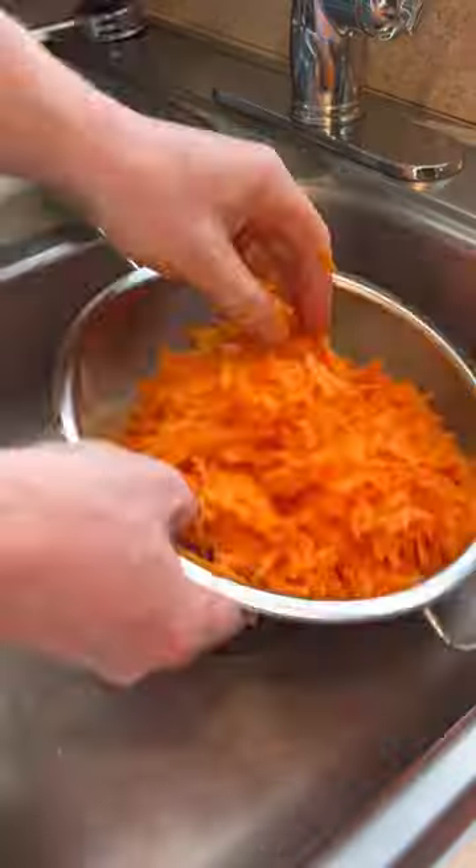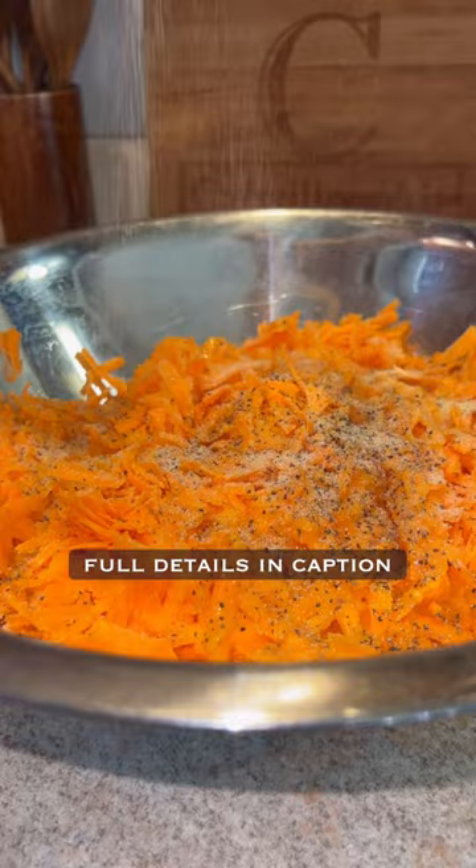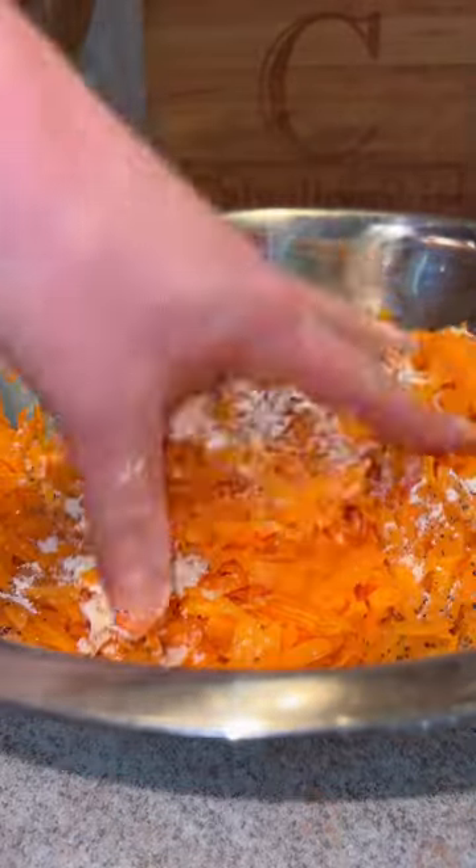Then we're going to strain them. Make sure you squeeze them and get all that excess water out back into the bowl, adding in our eggs, seasonings, and some flour. Mix that till it's well combined.